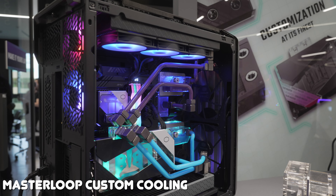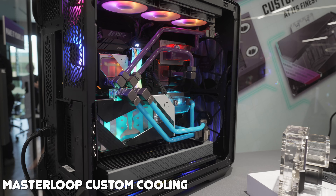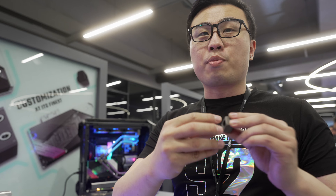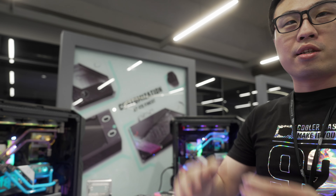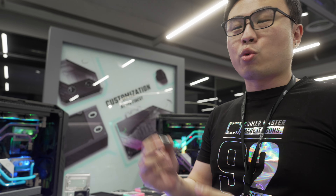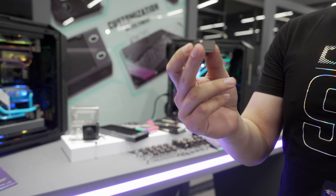Cooler Master is doing custom cooling. The Master Loop lineup is a full suite of custom loop components designed to make your open loop build all the more interesting, starting with the square fittings. Usually when you open a product on the market, they all make the wrong shape of fittings. As you can see, the motherboard and GPU itself has a sleek design and sharp shapes, but paired with the wrong shape of fittings, the look will be a little bit weird.